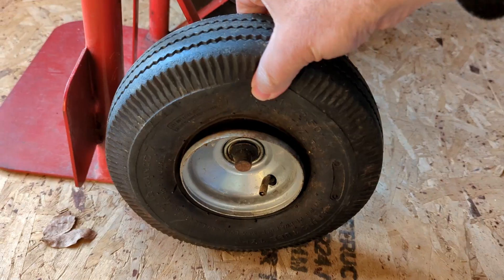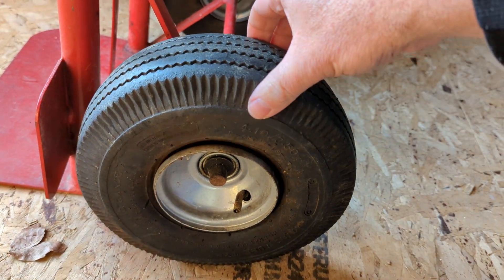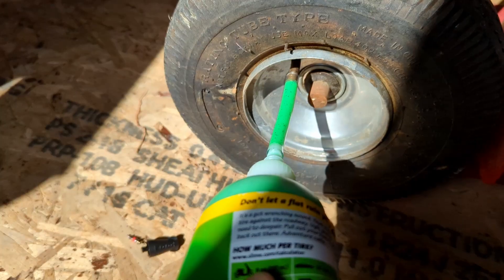Last week I needed to use my dolly. These wheels were flat — they're always flat and I always have to fill them up. I was getting ready to replace the wheels but as a last-ditch effort I thought I would try this Slime out.